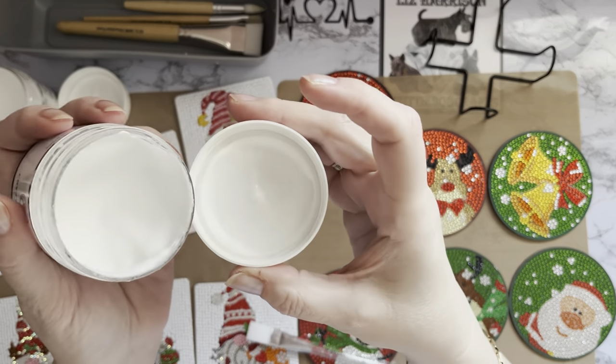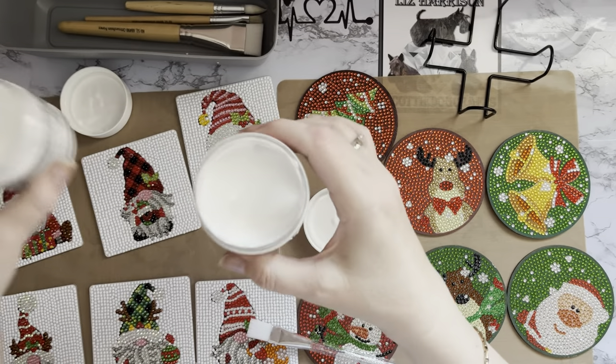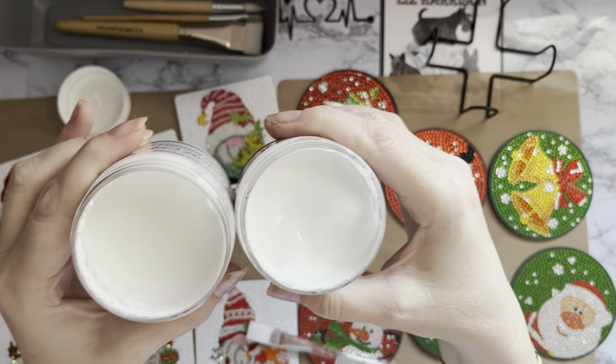Once they're dry we can compare them. They don't look any different at the moment. Maybe that one's a bit creamier — yeah, that's a little bit creamier. So it will be interesting to see.